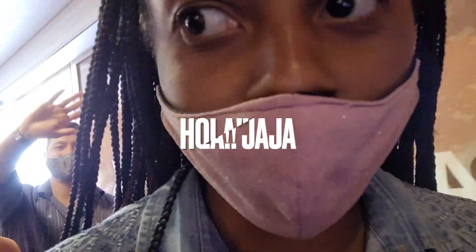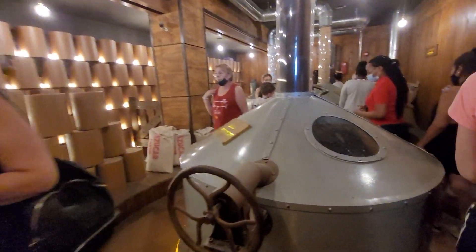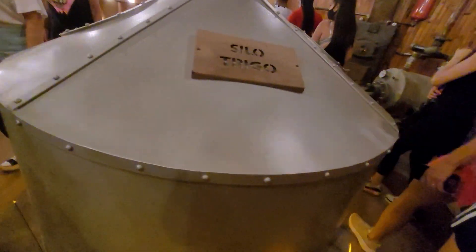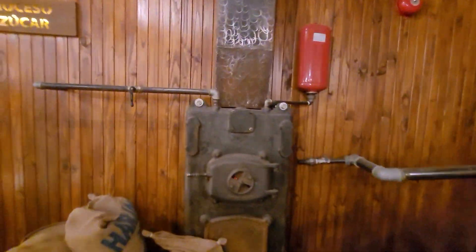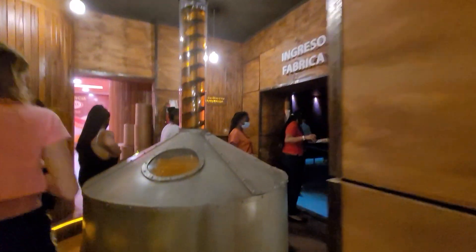Okay guys, so now we're at the alfajor factory and you're going to see how alfajores are made.